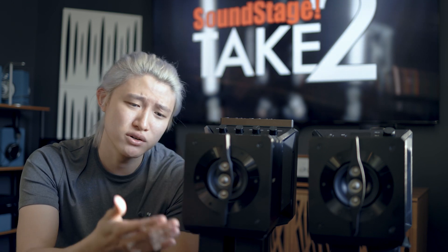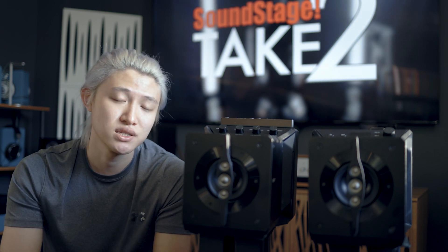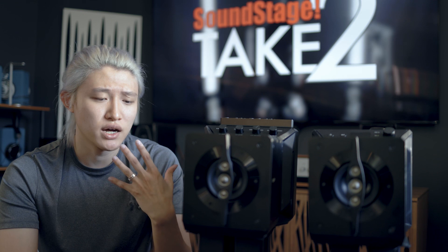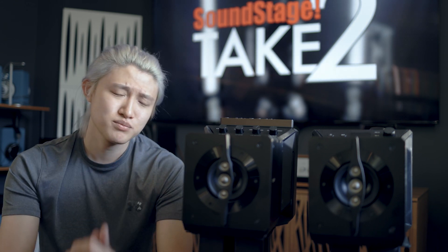Looking at the driver design first: we have an array of tweeters in the front and a four-inch woofer in the back. But that's not all — there's another woofer inside the unit that you don't see, opposing the front driver. I find this interesting because one of the subwoofers I really liked was the KEF KC62, which had that opposing driver design. You see it with SVS subwoofers as well, and now you see it on the Sony — all to reduce cabinet resonance.